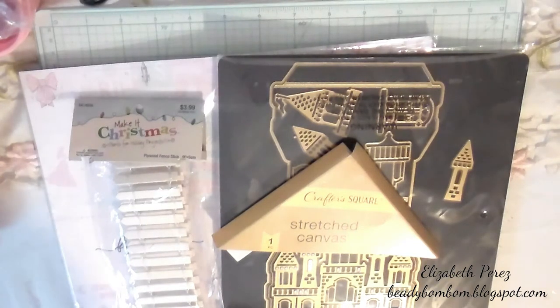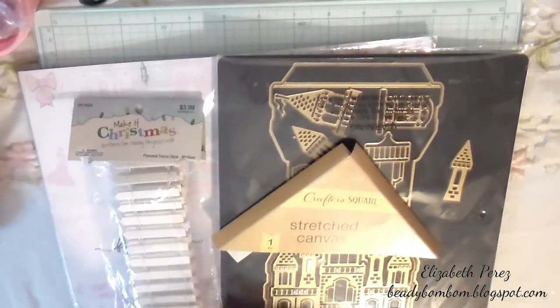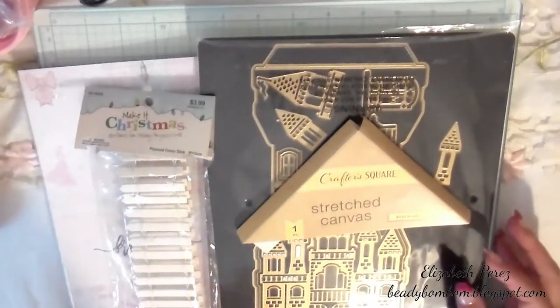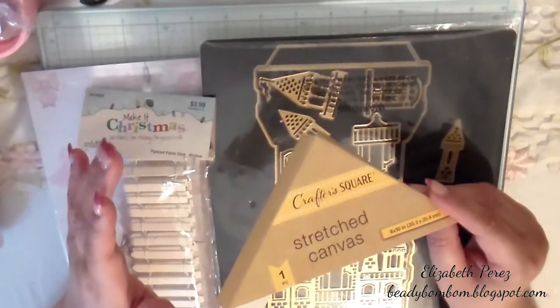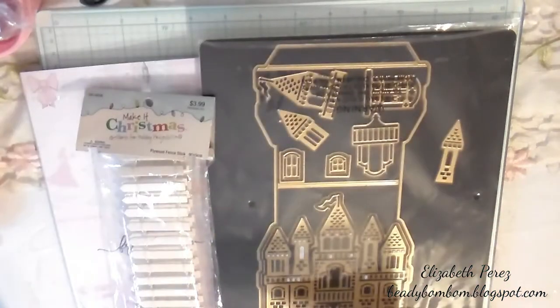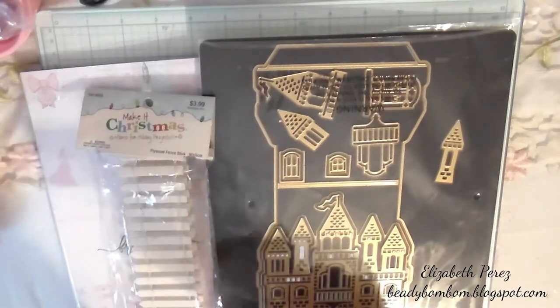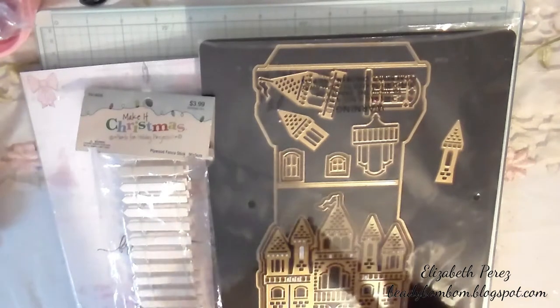The challenge this week was to do embellishments, but I didn't do embellishments because I had already done some recently, so I wanted to do something different. What you see here are the items I used along with some other things from my stash. I wanted to do an altered canvas or canvas wall art — I love doing those. This will actually be my fifth one.